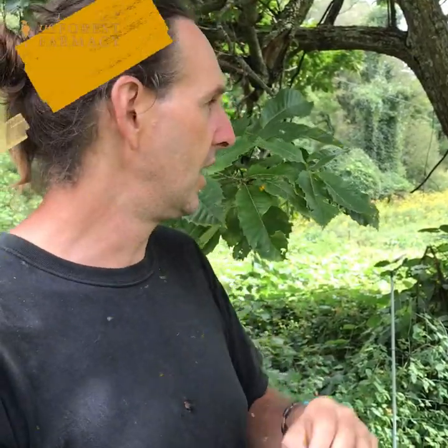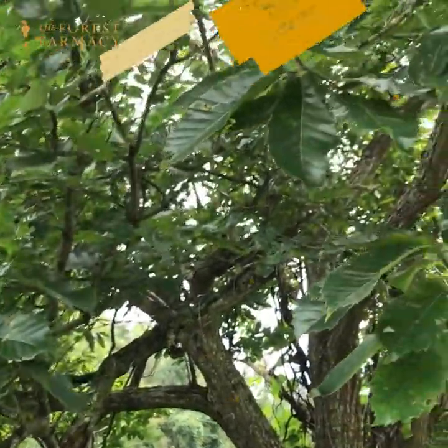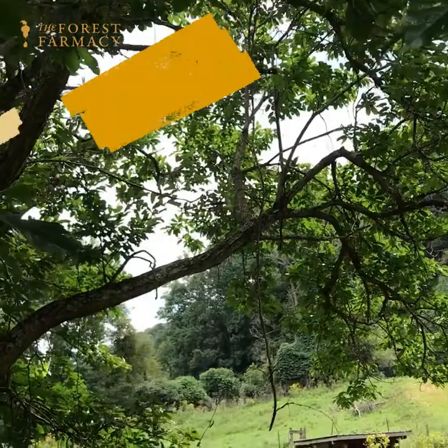Hello everybody, this is Christopher. We're here today at the forest pharmacy and we're going to be talking about chestnuts. This is a Chinese chestnut tree here behind me — it was on the farm when we bought the place. It's really big and beautiful. It was trying to be killed by a huge kudzu vine, but we took that out. I just want to do a quick video on how we harvest the chestnuts.